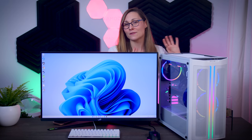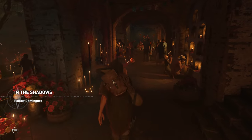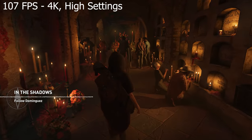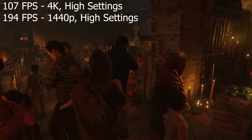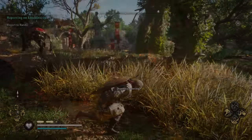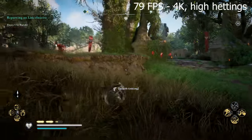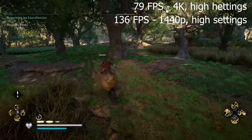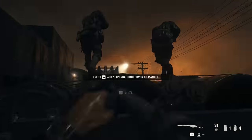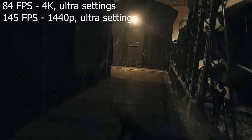I have a fast 4K monitor and this system should run games at 4K resolution just fine, so I tested a couple of games at both 4K and 1440p. In Shadow of the Tomb Raider on high settings I got 107 FPS average at 4K and 194 FPS at 1440p. In Assassin's Creed Valhalla on high settings I got 79 FPS at 4K and 136 FPS at 1440p. In Call of Duty Vanguard on ultra settings in the campaign I got 84 FPS at 4K and 145 FPS at 1440p.